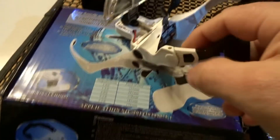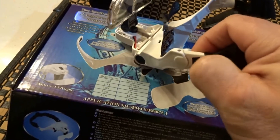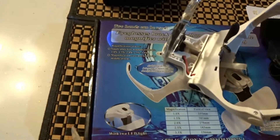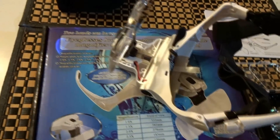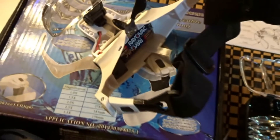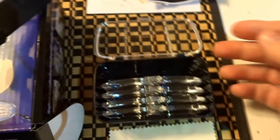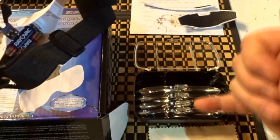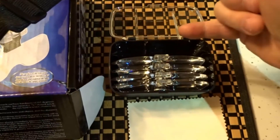To set up the headband, you simply depress this button and pull out the arms, which are over here — they simply click right in. Other than that, the lenses come in a nice case and they're labeled from 1.0 up to 3.5.